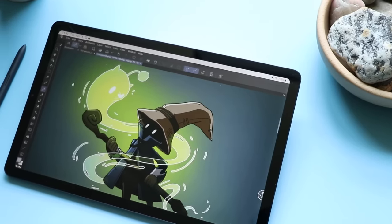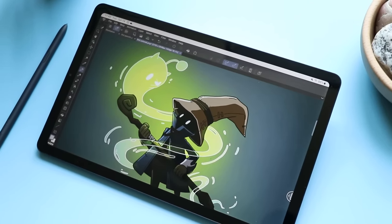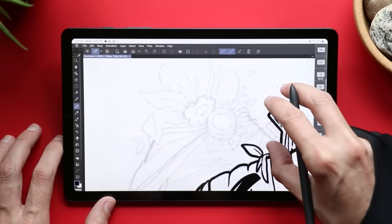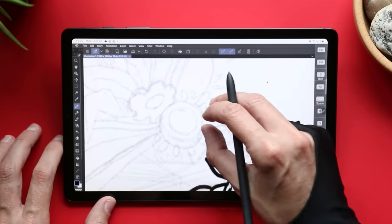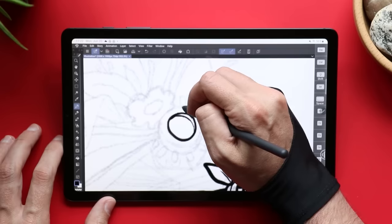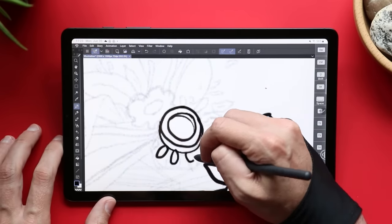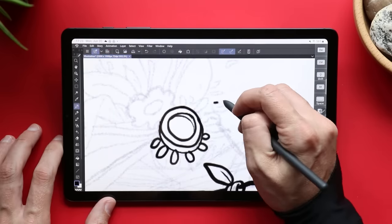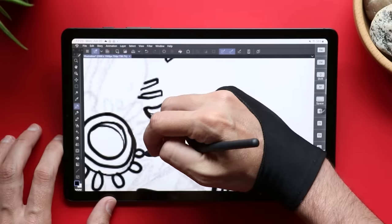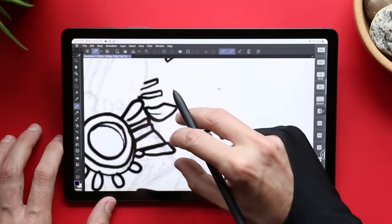So let's start with the screen. It's 10.4 inches corner to corner with a 2000 by 1200 resolution. It's got that Snapdragon 720G processor, 4GB of RAM, and it comes with either 64GB or 128GB of storage. For art and illustration it gets the job done for most tasks — one place where you'll see a difference is probably gaming. You also get a solid battery — I'd expect maybe five to six hours of drawing time out of it, though your mileage may vary.